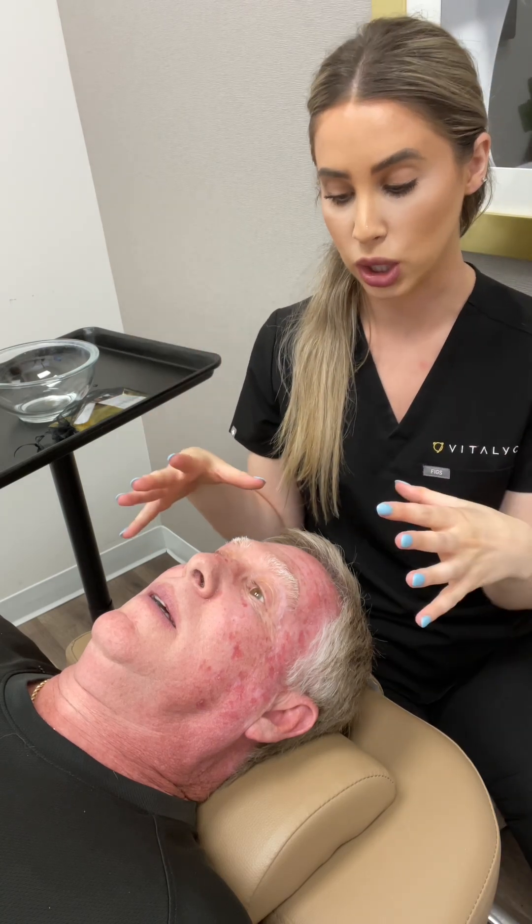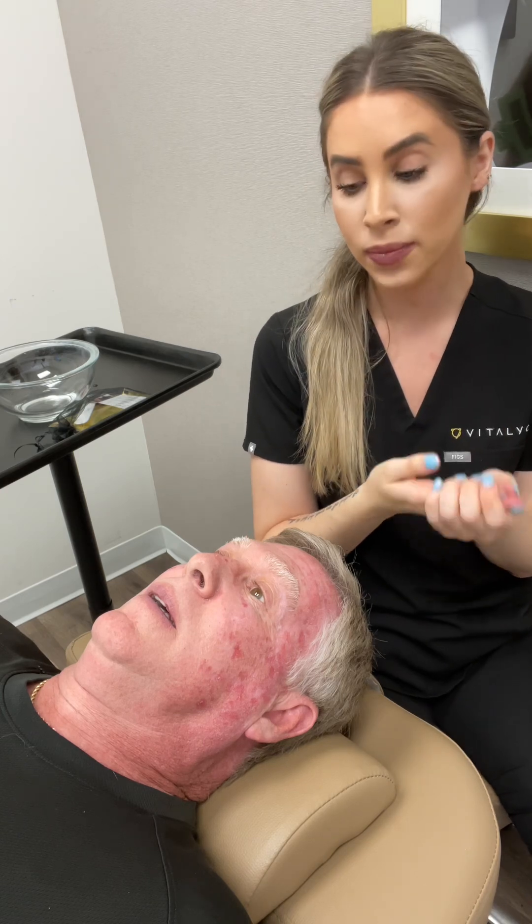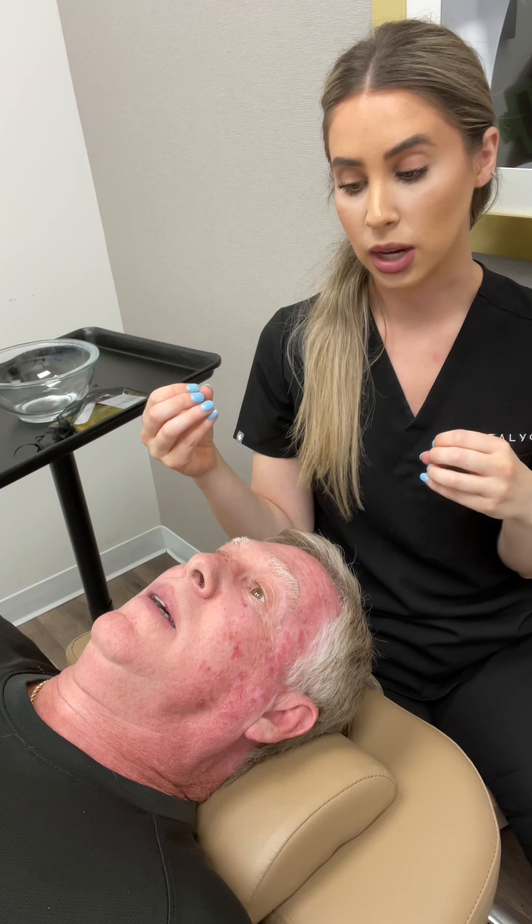So what the CO2 mask is going to do is infuse the skin with CO2. Our body and our skin doesn't like CO2 — it likes oxygen. So it's going to send blood to the area because oxygen lives in our blood.